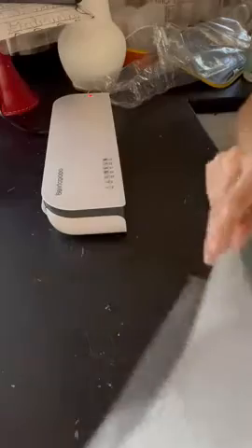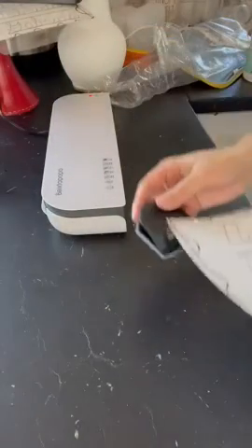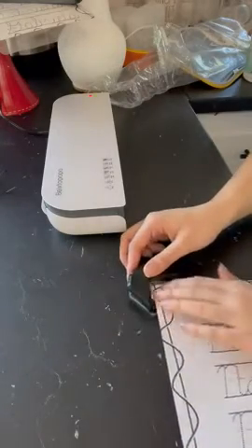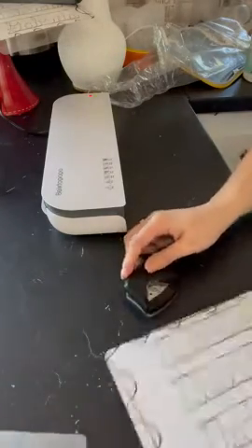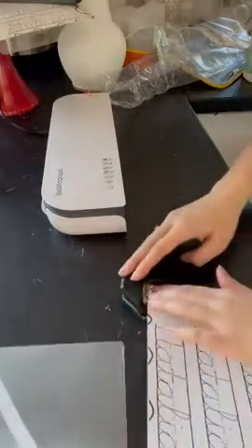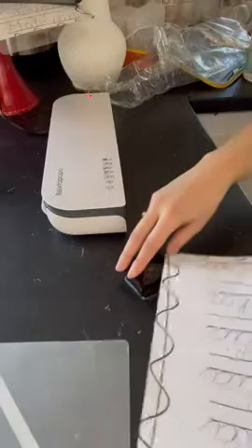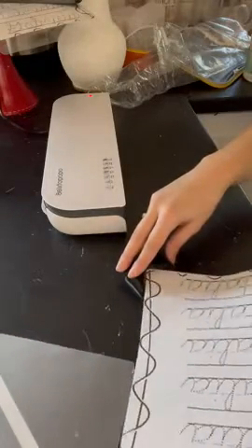I'm going to use the corner rounder so it's all uniform. I already did it to one, might as well do it to the others. You can round the corners just to give it more of a nice, classy look. Whatever you really want to do — totally up to you. You don't have to round the corners.